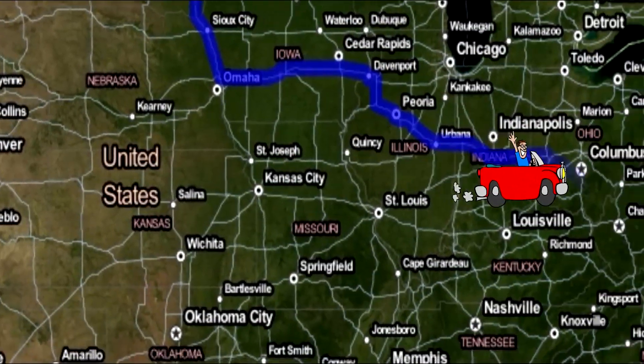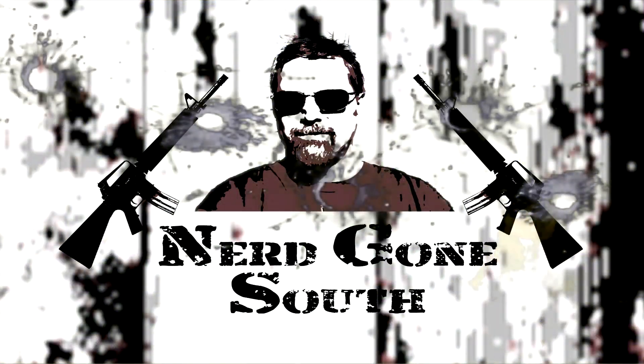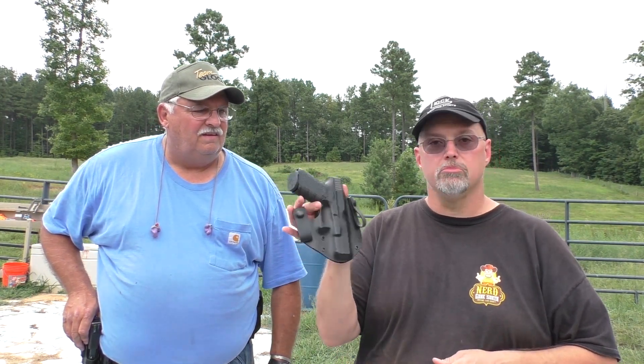Yee-haw! Howdy y'all, welcome to Nerd Studio. Hey, we're out at the range today with a new holster by Glenn Jefferson.